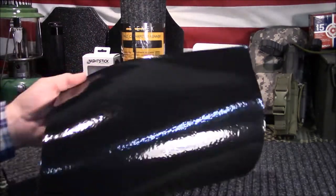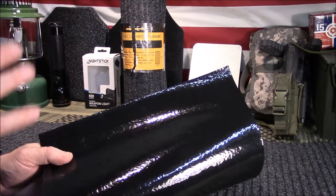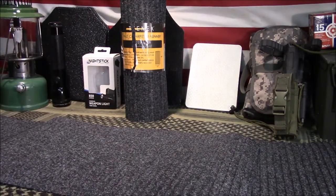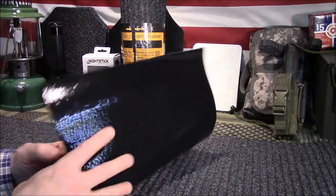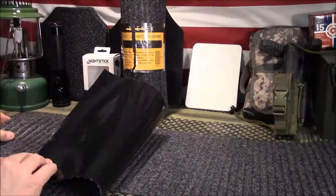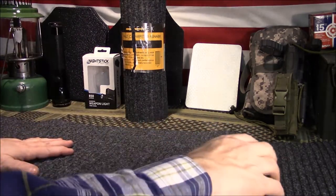Another cool thing about this product is the back — if you're worried about chemical spills, this rubbery, plastic-y backing should stop them. It should be waterproof and chemical resistant. Now, one of the complaints I saw in a few reviews was that chemicals ate through it — but any chemical strong enough will eat through anything. If you have a major spill, I'd hose it down with soap and water, get it clean, and air dry it for a few hours. It's a little rough on top, so be careful sliding your firearm across it — it could cause some minor damage.